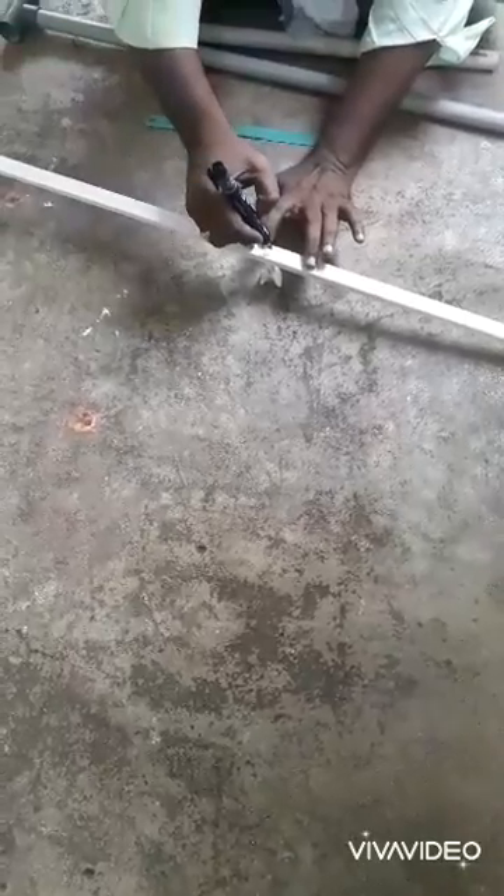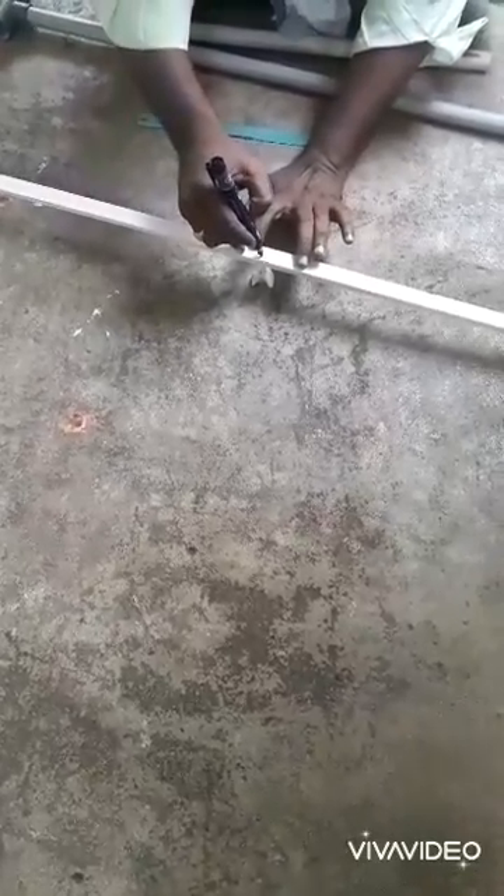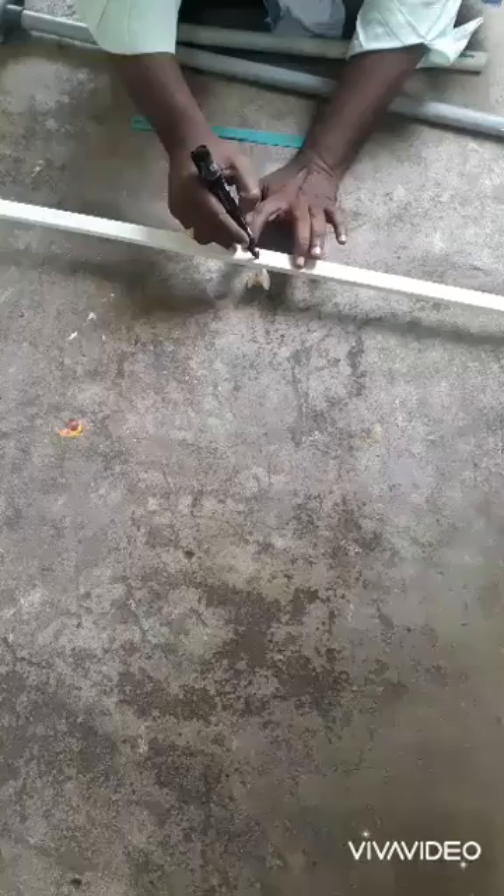What is centre of gravity? Centre of gravity is a point where the total weight of the body acts upon. Now let us take the pipe and balance it at a point so that we can find the centre of gravity.